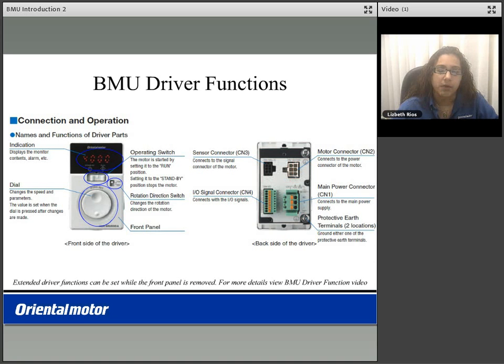When removing the front panel of the BMU driver, extended functions are available. Please continue to view the BMU driver functions video.